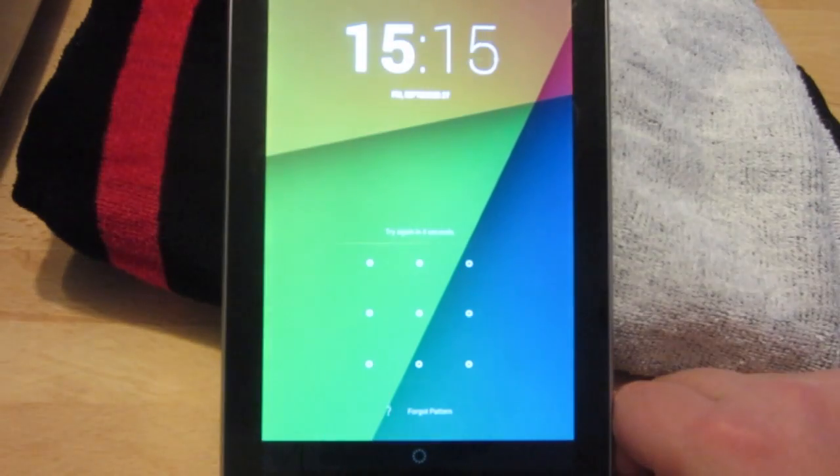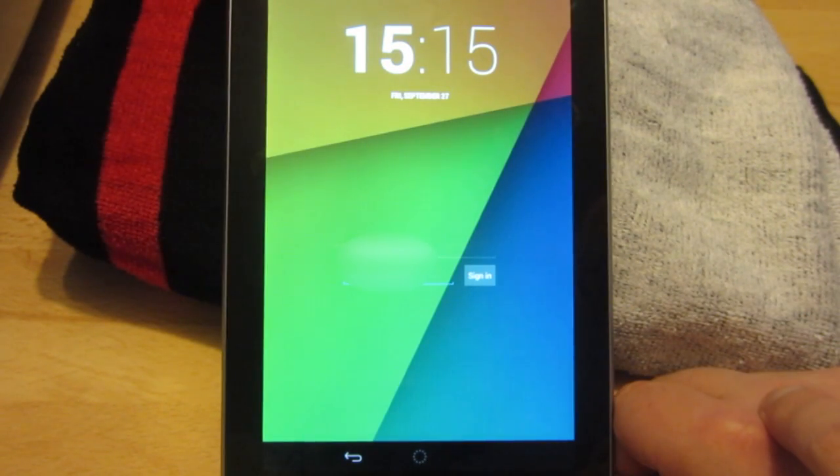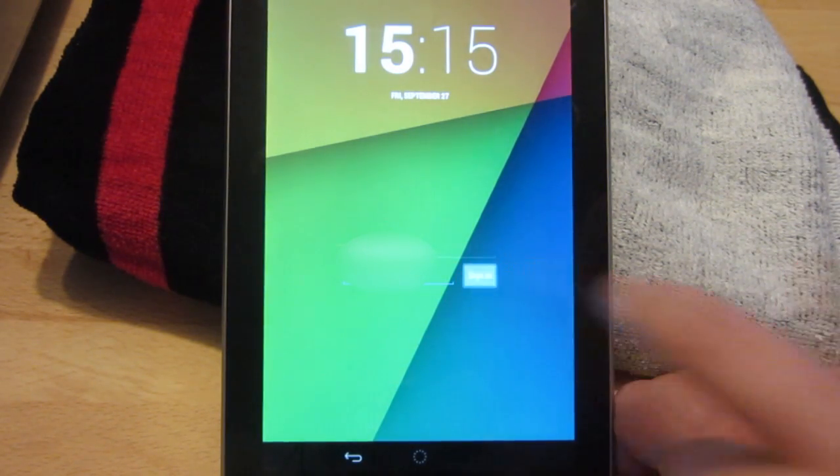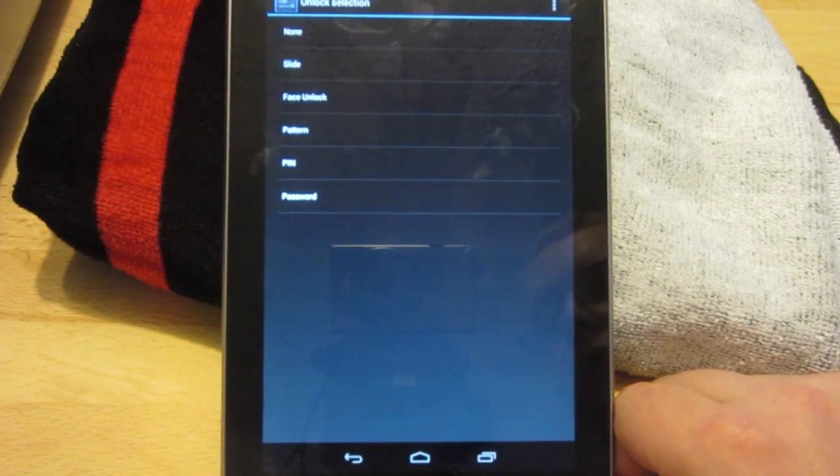A little text box will appear that says 'forgot password.' If I click that it will ask me to type in my Google email address — the email address I used when I first set up the device, also the same email address you used to buy apps in the Google Play Store — followed by the password to that email address. Press sign in and the device will now magically unlock.